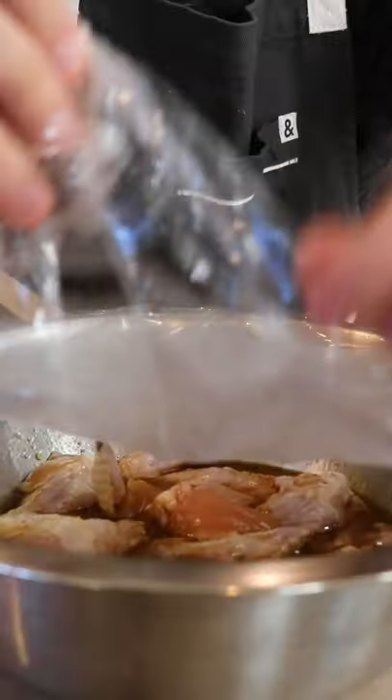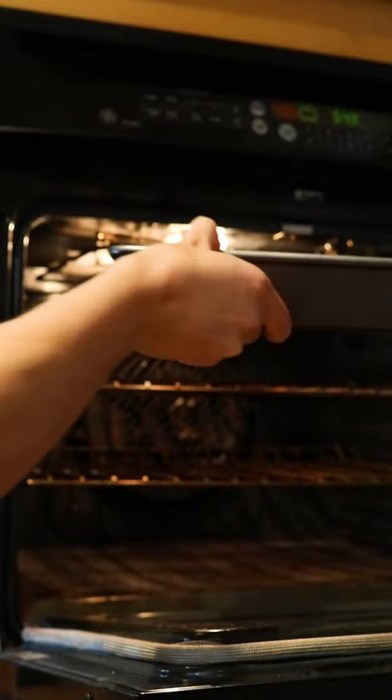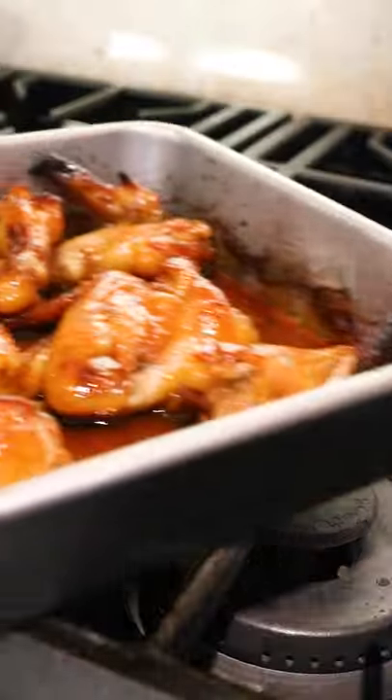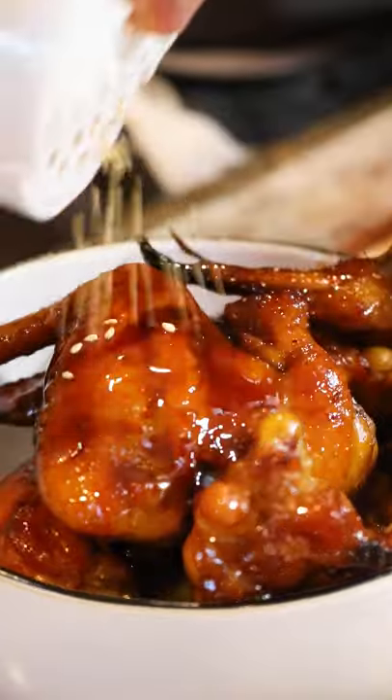Anyway, once your chicken is marinated, the last step is super simple. We're just going to throw the wings and liquid into a roasting pan and put them in the oven at 400 degrees for one hour, stirring every 10 minutes to make sure they get coated evenly. The liquid will start to caramelize and become sticky while in the oven, which creates this beautiful, delicious glaze.